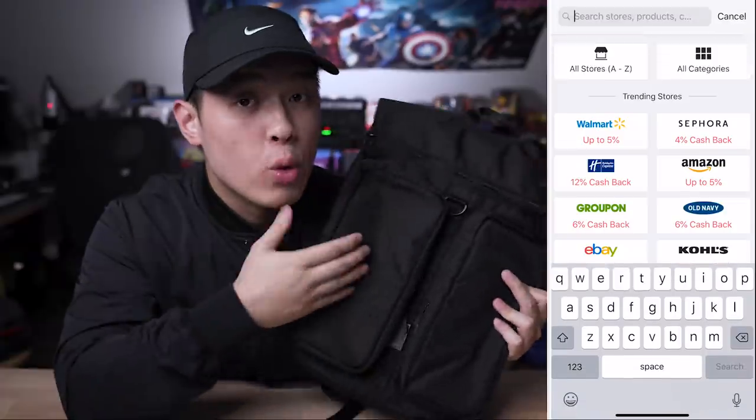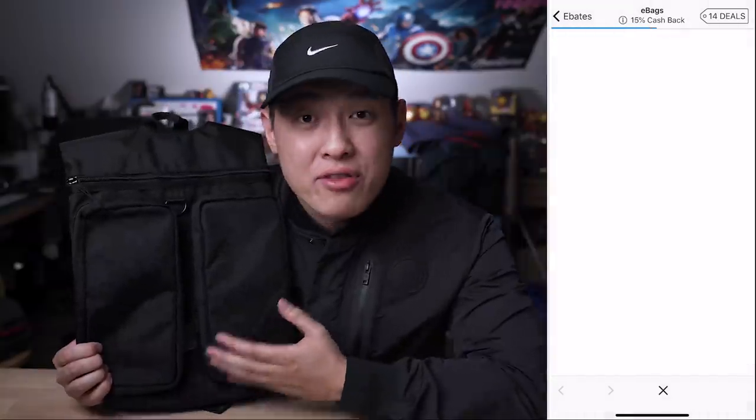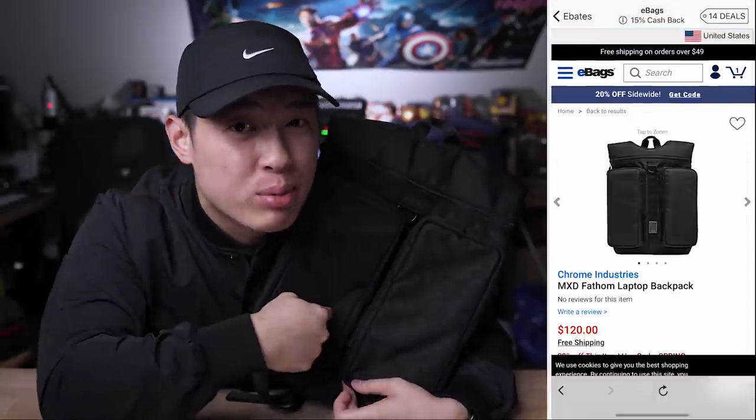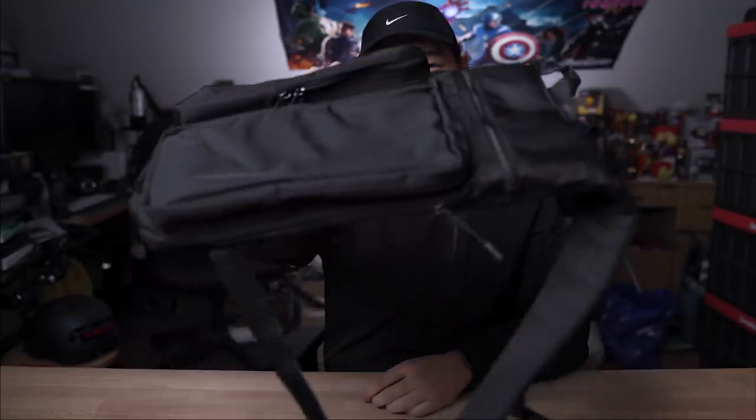Ebates is having a triple cashback promotion for the next few days. That means if you want to pick up this bag from eBags, an Ebates retailer that regularly offers 5% cashback, during this promotion they'll offer 15% cashback. That's insane, but it's not over yet — use my eBags link down below and save 25% on this bag. That's savings galore. That's it you EDC fanatics — ride free, carry less, and always wear a helmet because safety is always first. I rest my bag.